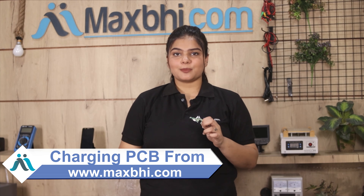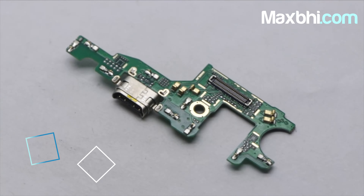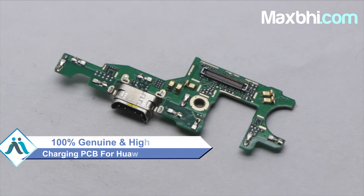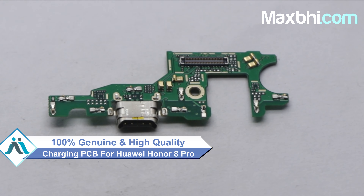Yes, you can visit our website MaxP.com and buy the Huawei Honor 8 Pro charging PCB. This charging PCB is a 100% genuine quality product which works similar to your original part, with a perfect fit for the Huawei Honor 8 Pro.